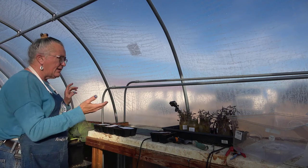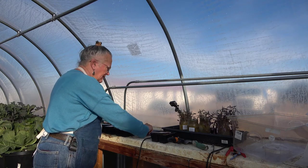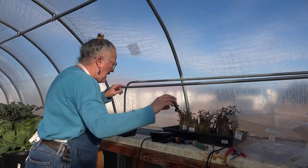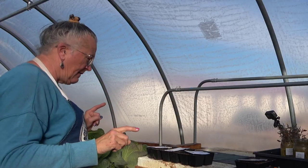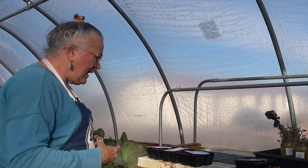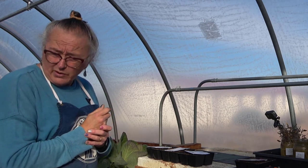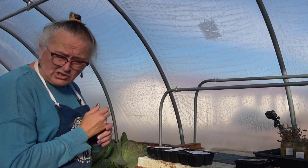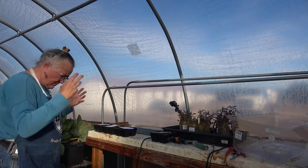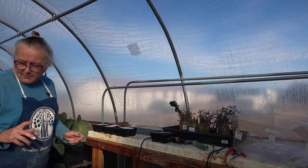I have a bottom tray just like this one that I'm going to use under my seedlings. I need to talk to you about bottom trays — all these seed starting supplies we have here are old and they have served their time, and some of them are dying. One of the oldest ones I have is actually from a Jiffy Pot seed starting set that we bought at a big box store many years ago. Let me show you what happened with that one.